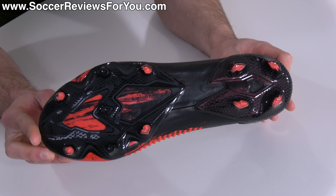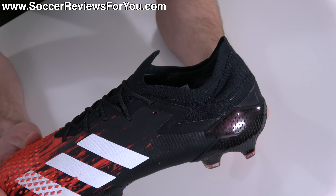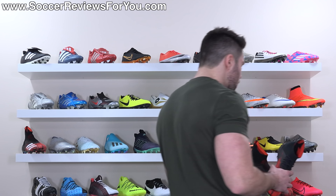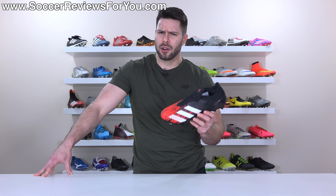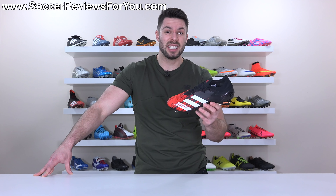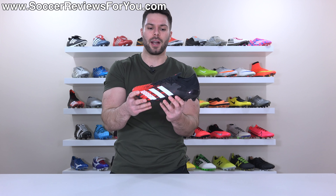I was kind of expecting them to be a little bit less expensive, that is not the case. But as you can see, it does not have an unnecessary collar. And I say unnecessary not to offend anybody, but this totally doesn't add anything to the performance of the boot. So basically what we have here is what I think a lot of long time Predator fans have been waiting for since the Predator Instinct got killed off in 2015 — a low cut version of the Predator with some rubber elements.